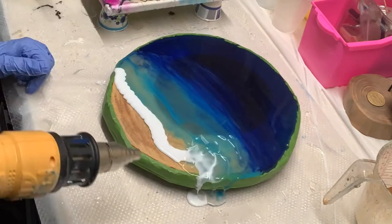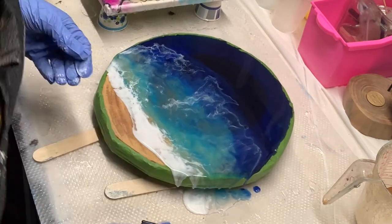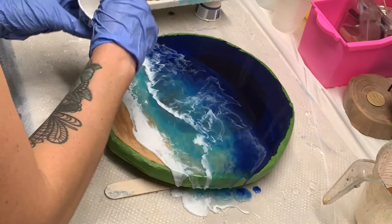Then you go ahead and pour the white line, and you use a heat gun with a nozzle attachment and just blow that white strip up into the darker colors.